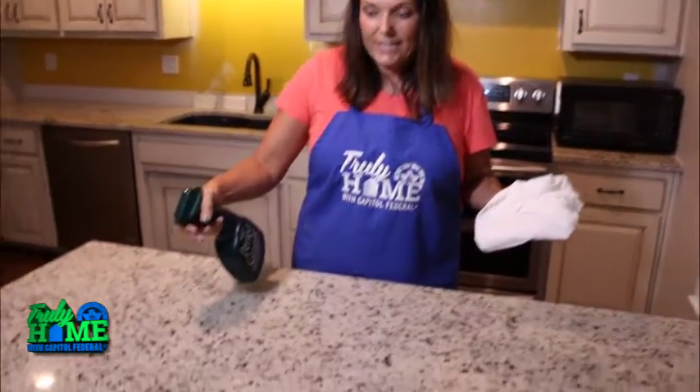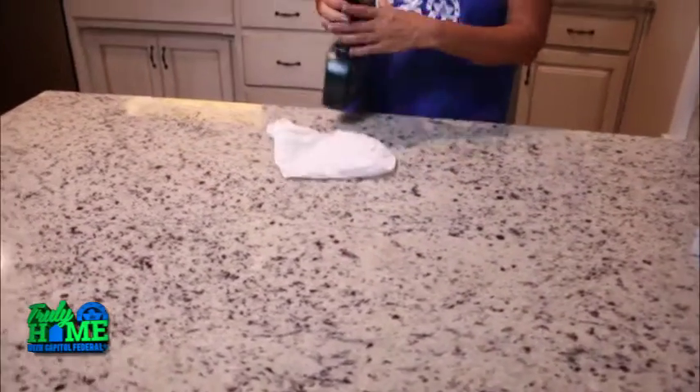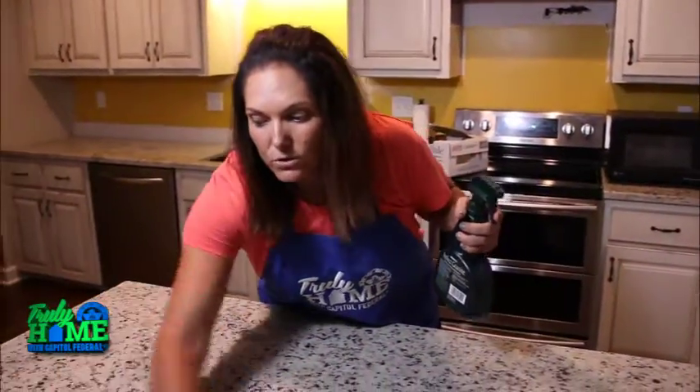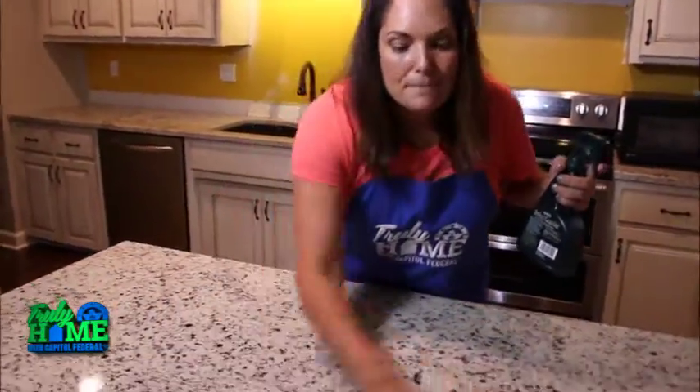I'm in front of a granite countertop right here. If you have granite or quartz, you're going to want to get a cleaner that's specifically made for those. The reason for that is they have a special sealer on them that is put on before they're installed.